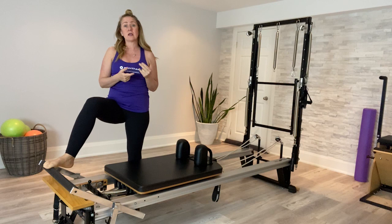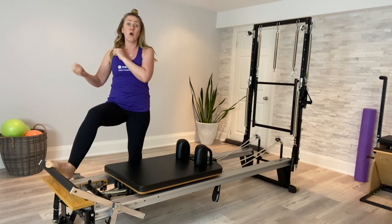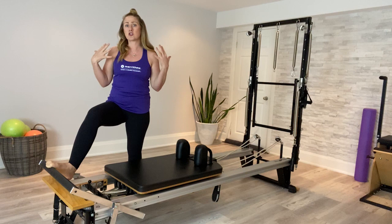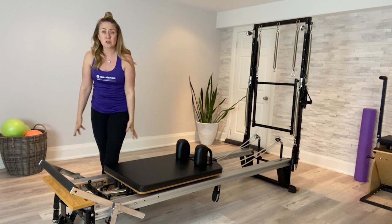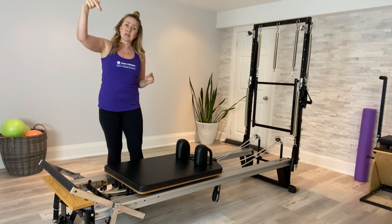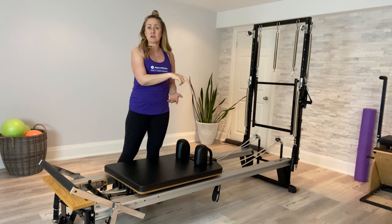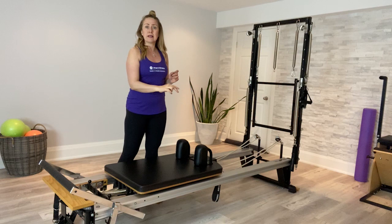As with all the other advanced exercises, this is full body — that's what makes advanced exercises so amazing. What pushes the carriage away starts right from the legs, since our legs are typically stronger than our upper body. You want to be careful not to power this exercise through your arms. Cue your clients to zip the inner thighs together and initiate from the hip extensors to push the carriage away, moving the hips from a flexed position down into a more neutral position.